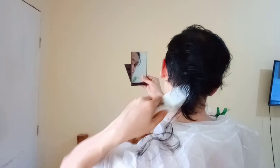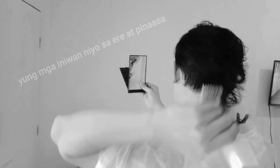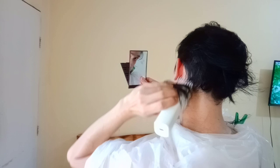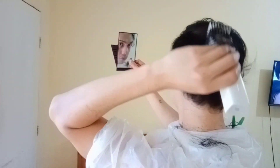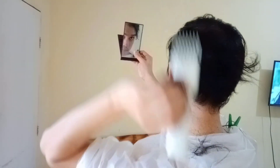Dito, advice ko lang na you should do it slowly but surely, para matanggal agad yung mga mahabang buhok. Kasi minsan may mga naiiwan, so kailangan mo siyang balik-balikan. Para din mas madaling matanggal sa hair clipper, so pag na-trim ng hair clipper, babagsak agad yung buhok nyo. May mga naiwang mahaba kasi binilisan ko yung pag-trim ko. So ulitin ko lang — kailangan medyo slowly but surely. Another tip is pwede nyong suklayin after mag-trim.